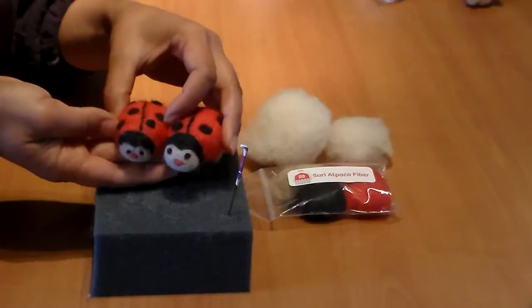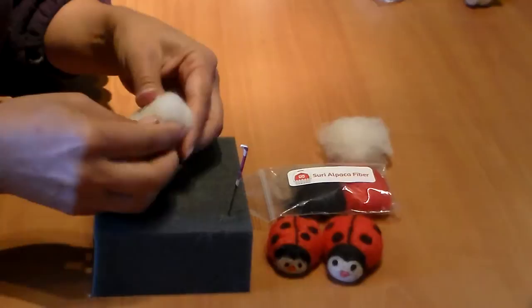I'm going to show you how to needle felt a ladybug today. We're going to take a little bit of core fiber and roll it into a ball, trying to make the bottom flat.